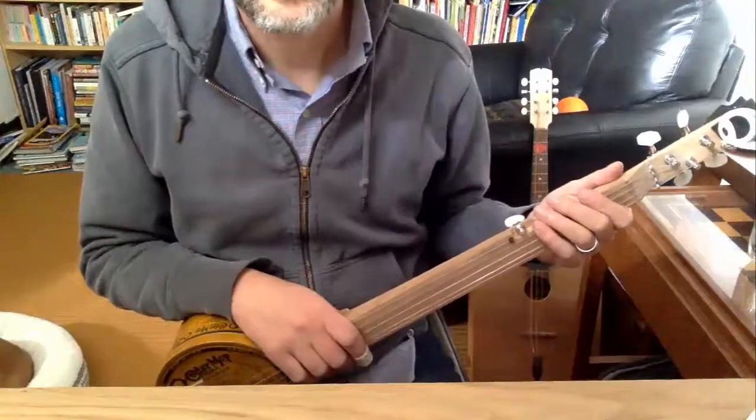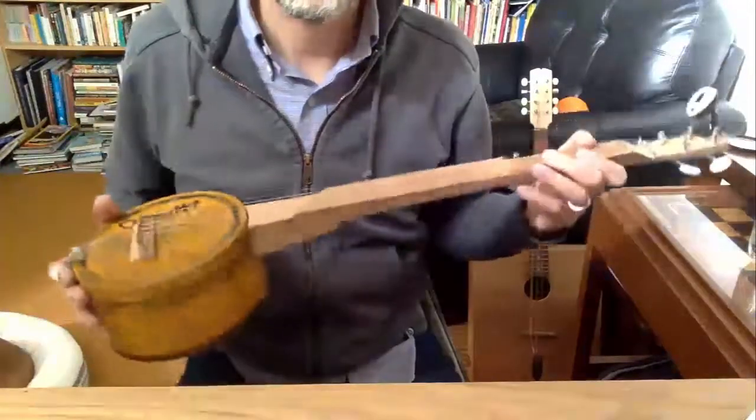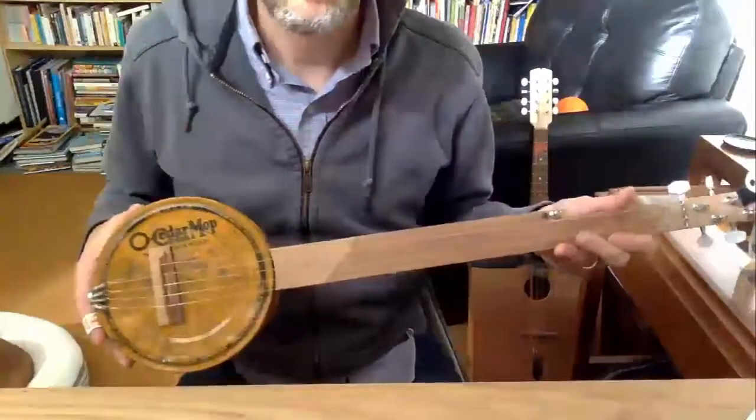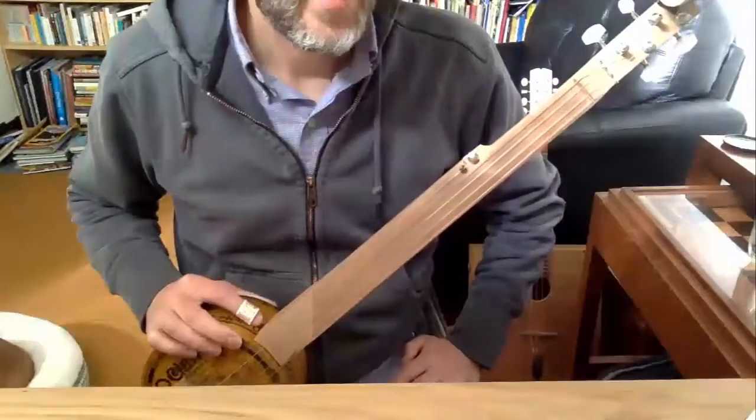I kind of wanted something small that I could just grab real quick and play a little more. This isn't a final version — it's more like, could I build something that could be small? It's set to a C scale, 20-inch scale.